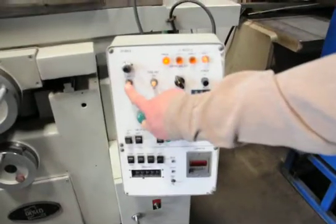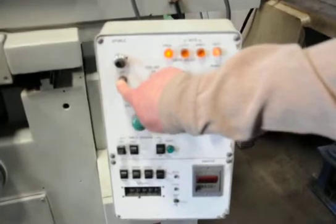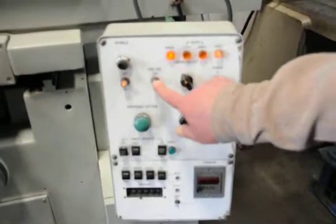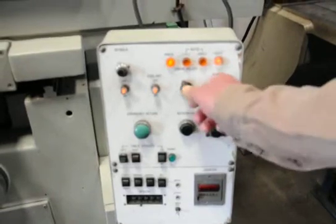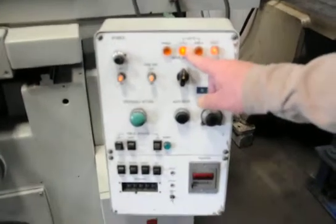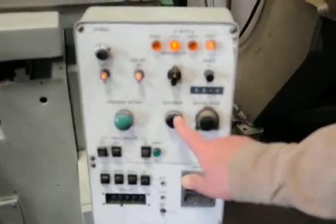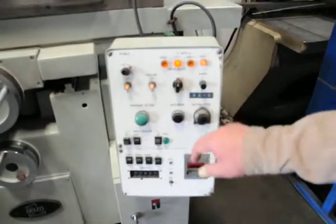This is your off/on for the spindle. This is for your coolant. This is your cycle button. You go into auto cycle and then we'll do automatic mode. Emergency, auto drive — you hit that button and it starts the auto cycle.